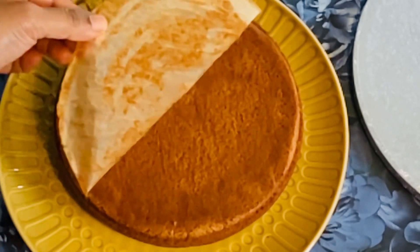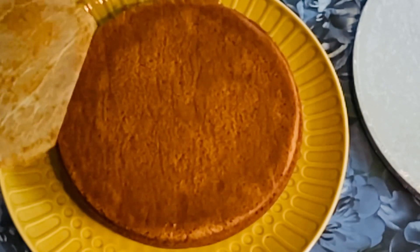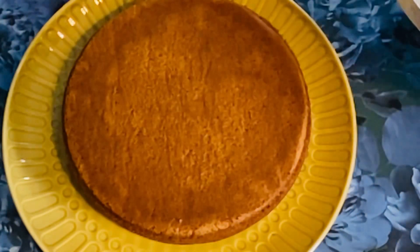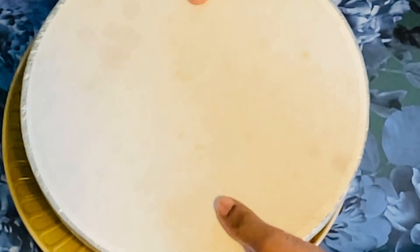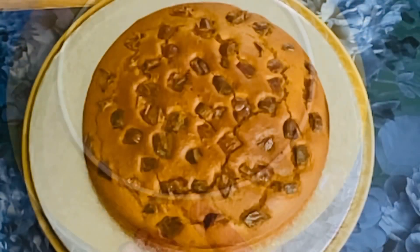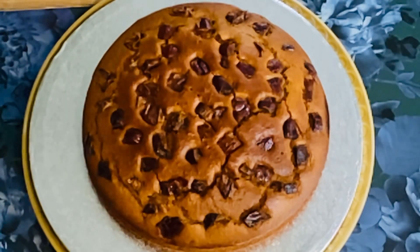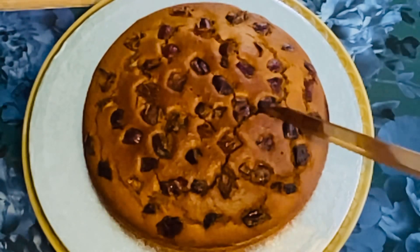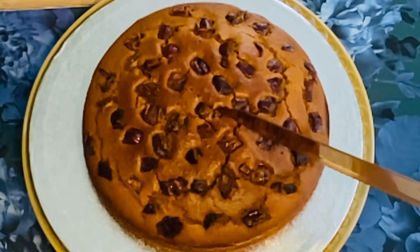I will taste the cake. The cake is perfect. I will taste the cake again. The cake is good — I'm going to cut it.